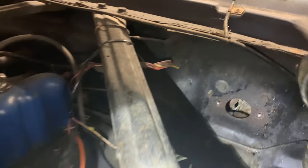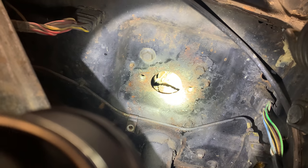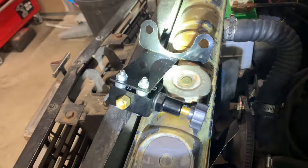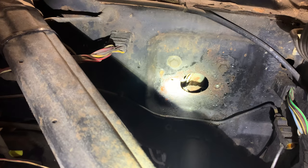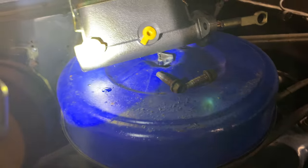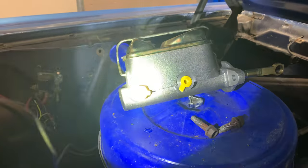Next, after everything's out, I'm going to reinstall the booster. I might grind some of that down and spray it with black paint. We've got the bracket that gets installed, then the booster, and then the bolts go on last. I already bled it before and it came with some bleeding tubes, so you hook up the bleeding tubes to those two yellow things, then brake fluid in, and pump it manually until there's no air coming out.